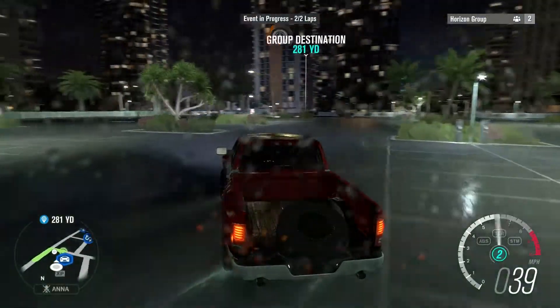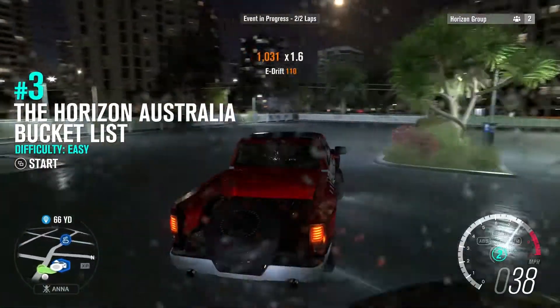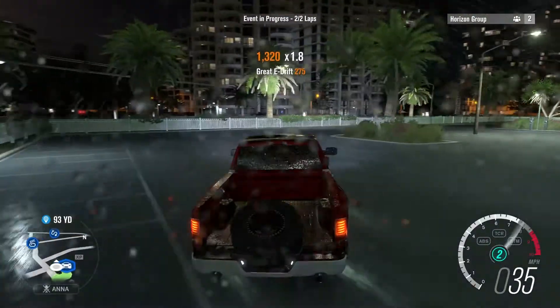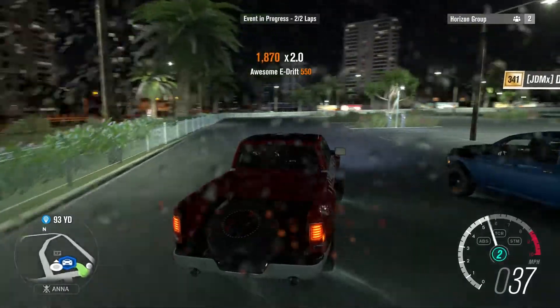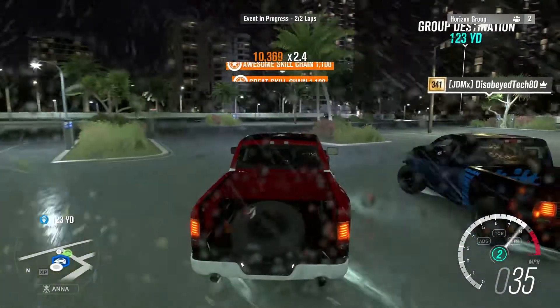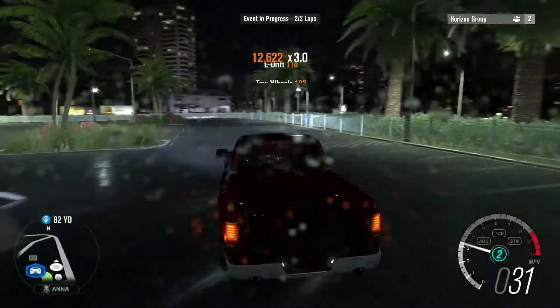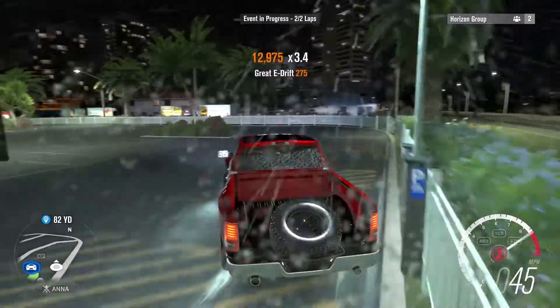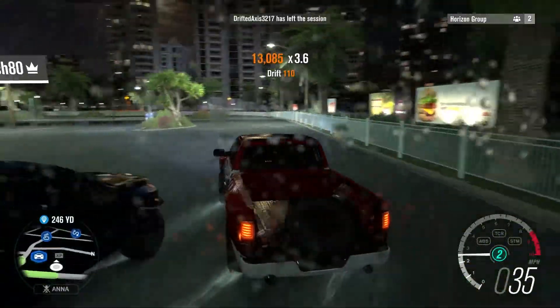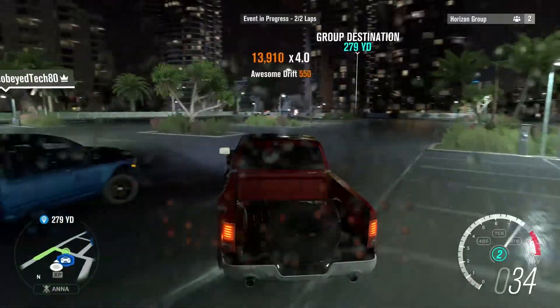Did some more tuning and now Disobey's on me. The truck — this is awesome, huge truck. Giant trucks, look at that tandaming. That is awesome. The tuning definitely seemed to help a bit.